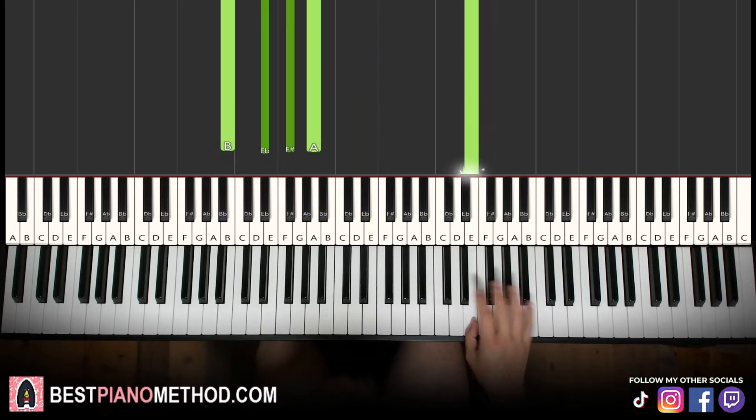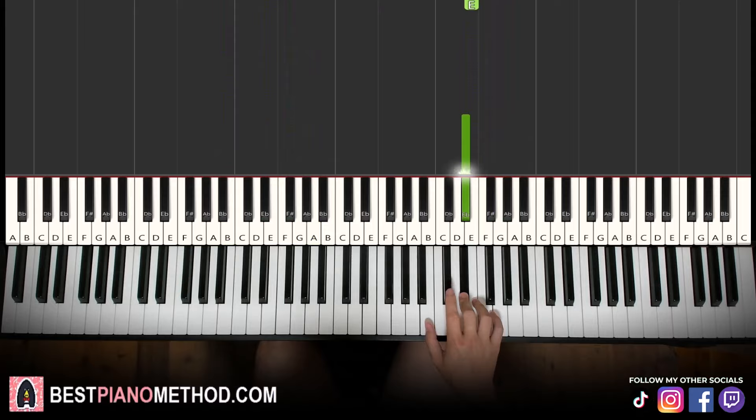Moving on to the third part, right hand continues — goes D sharp, C sharp, B, D sharp, C sharp, B, like that for the right hand. Let's learn it again: D sharp, C sharp, B, D sharp, C sharp, B. That's it for the right hand.